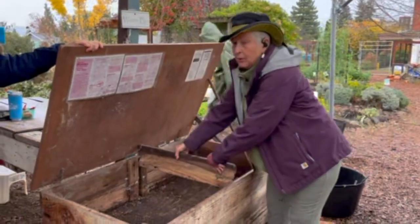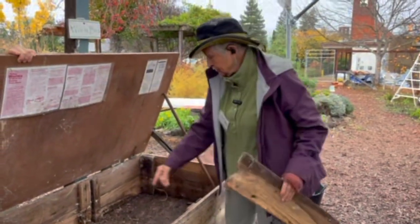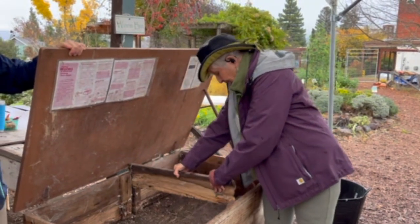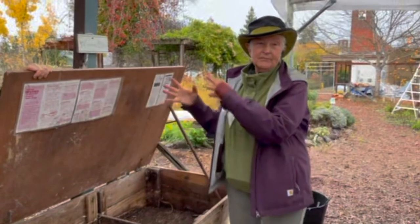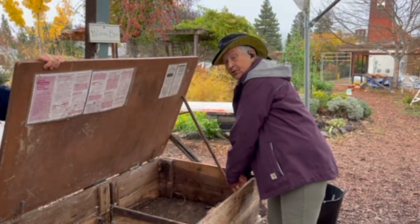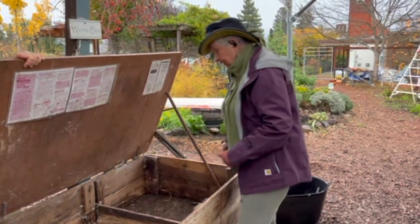This is a two-bin side-by-side worm bin. There's a middle board that goes in this slot, and that allows you to feed your worms on one side until you have a substantial amount of castings produced, then start feeding on the other side and open up the corral for the worms to migrate.